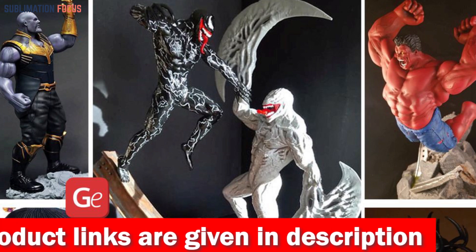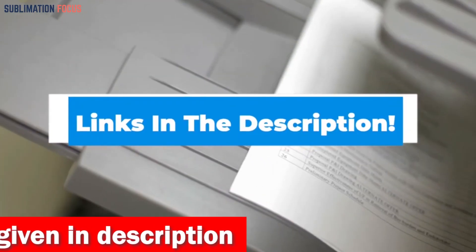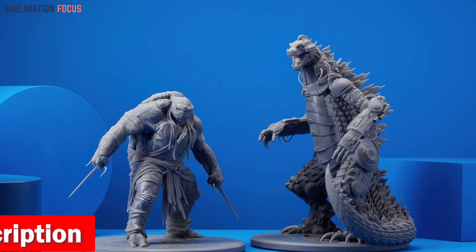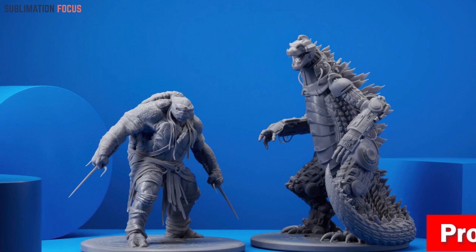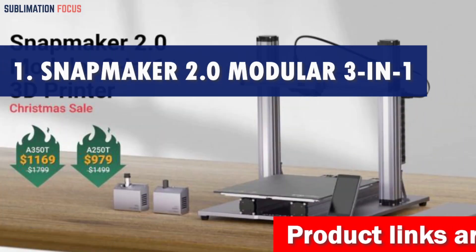For your convenience, we have also included the link to each printer in the description box below so you can purchase them without the hassle. The best thing is that these provided links are updated daily to ensure you get the best deals in town. So without further ado, let's dive into our list. Number one is the Snapmaker Modular 3-in-1 3D printer.